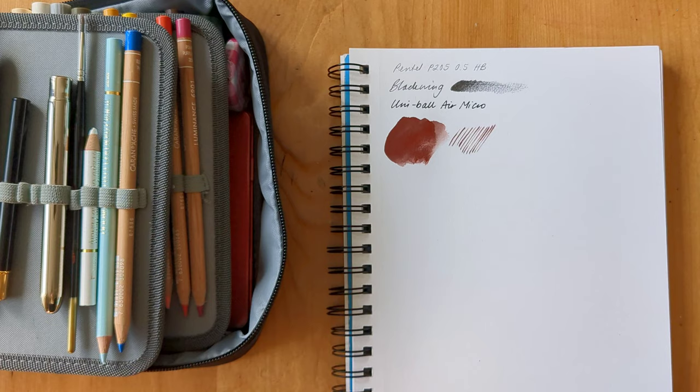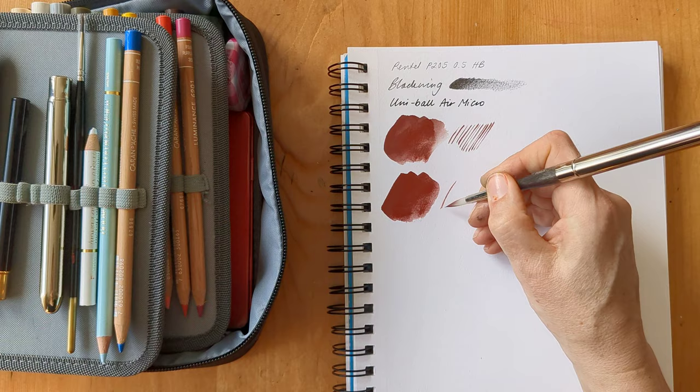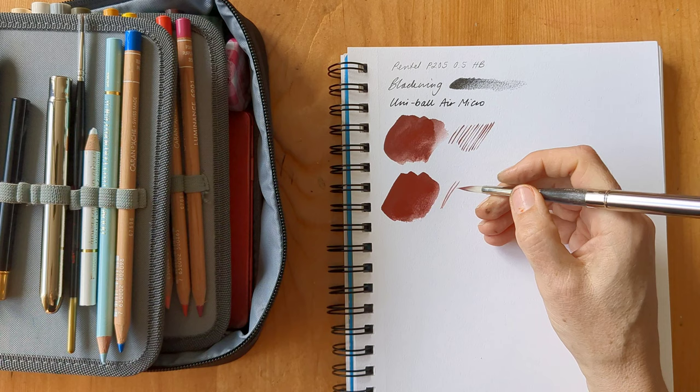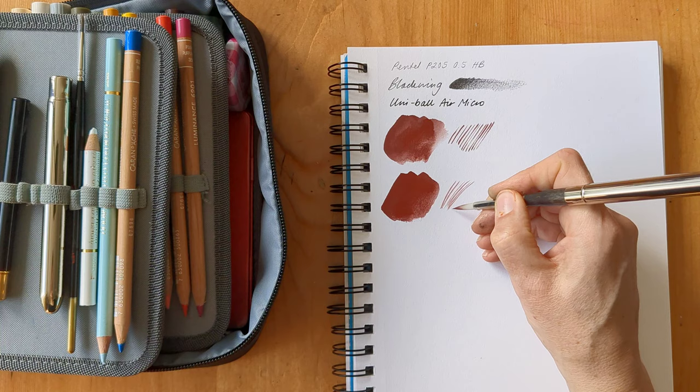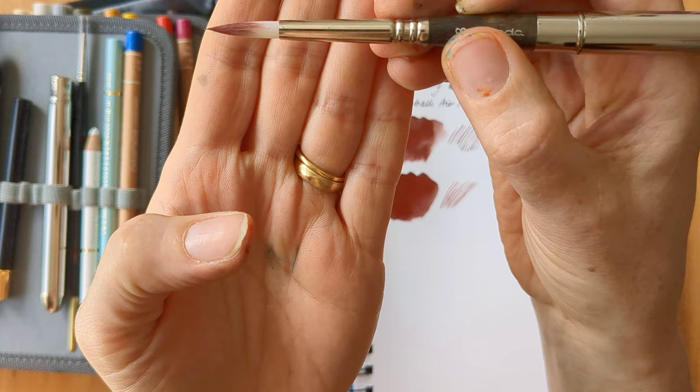The next paintbrush I'm taking is the Escoda Perla number eight. This one doesn't hold so much water, but I absolutely love the tip on it. It's just got a really nice amount of snap and a really controllable detail.